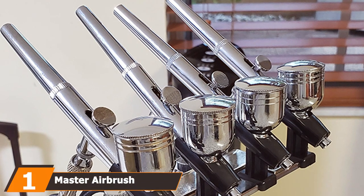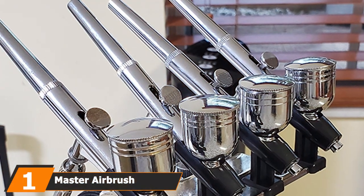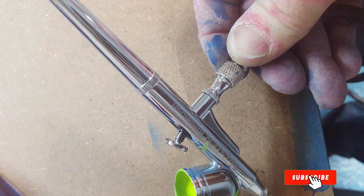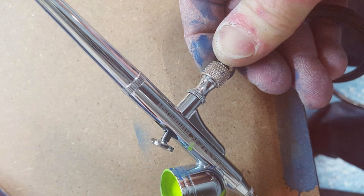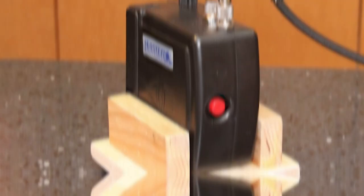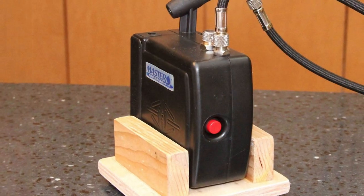Kicking off our list at number 1 is the Master Airbrush Multi-Purpose Airbrush Kit. This kit is like the Swiss army knife of airbrushing — it does everything. You can use it for tattooing, cake decorating, and even fine art. The design is sleek and ergonomic, making it comfortable to hold for long periods. It's made of high-quality materials that give it durability, so you won't be heading back to the store for a new one anytime soon.